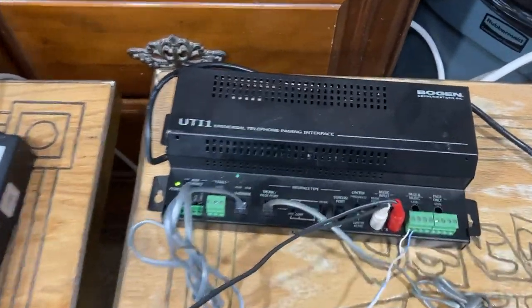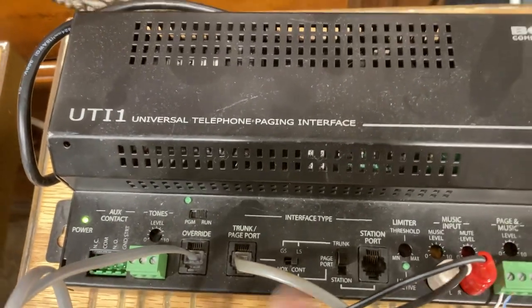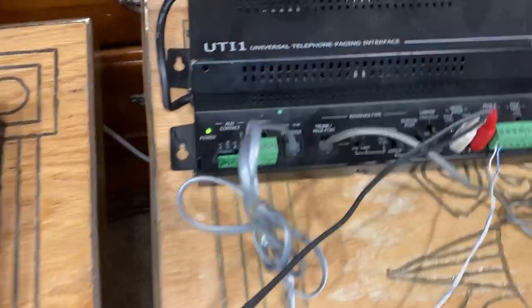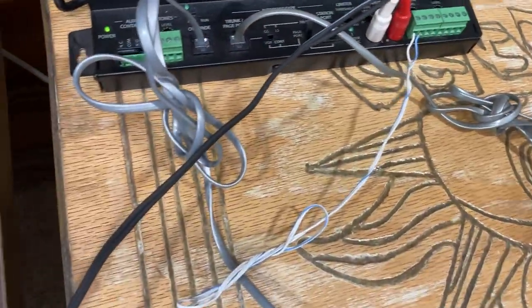If you do get one of these, be aware it makes a loud buzzing noise at first — that is completely normal. I have two of these and they both make the same buzzing sound. It's because it has a large power output transfer for your self-amplified speakers while powering the unit at the same time.